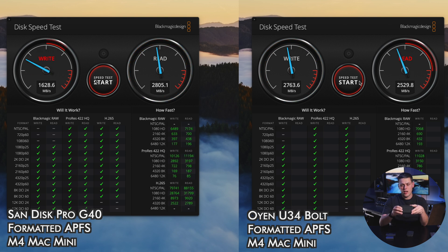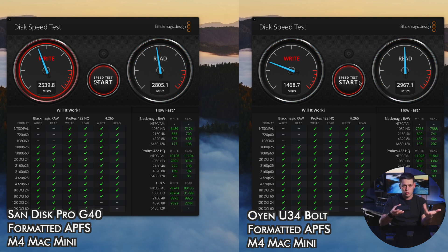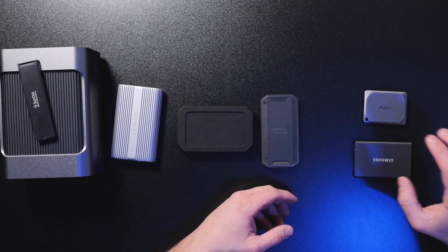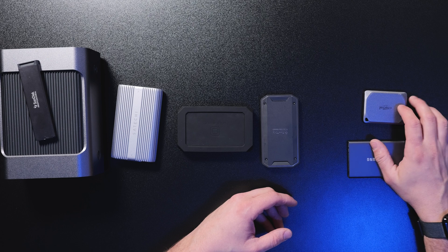The U34 Bolt gets speeds that are a little bit faster. It uses USB 4 and is also backwards compatible with Thunderbolt 4 and Thunderbolt 3 as well. I have the 8 terabyte model here, and this is the drive I use on a day-to-day basis for all of my video editing. I've been very impressed with the speeds of both of these drives. With the USB 3.2 drives, you're going to get speeds of about 850 to 950 megabytes a second, which is really fast for gigabytes of data, but they do start to throttle a little bit under heavy load when moving terabytes.